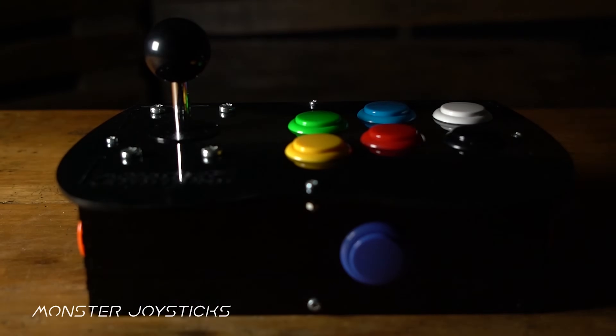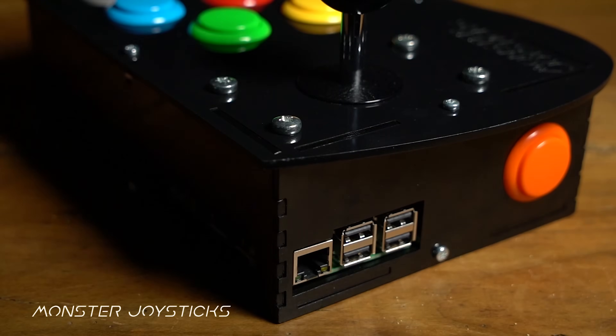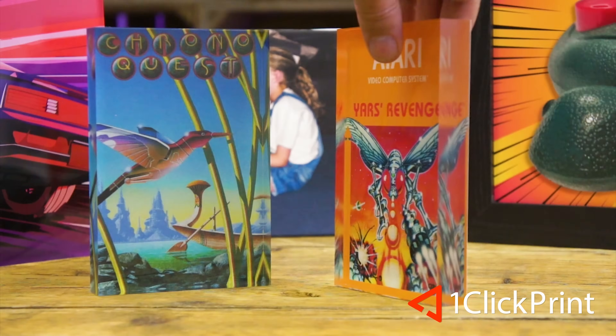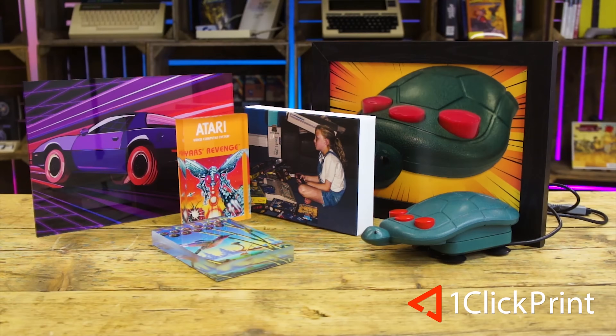Today's video is part of the DOSCEmber collaboration. Search hashtag DOSCEmber on YouTube for similar videos. It comes with huge thanks to MonsterJoysticks.com, purveyors of the finest retro modern joysticks for many systems — check them out at MonsterJoysticks.com — and our good friends OneClickPrint.com for your photo prints on canvas, acrylic, gifts, and a whole lot more at OneClickPrint.com.